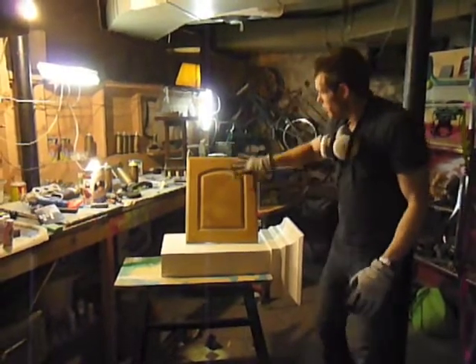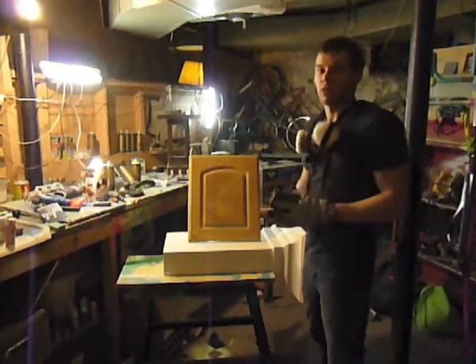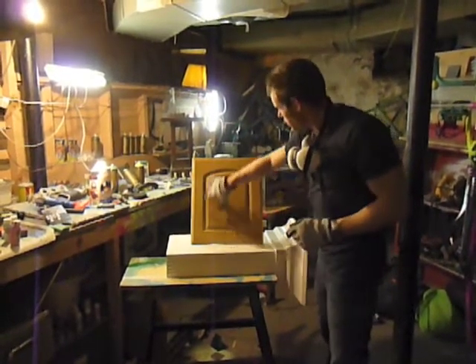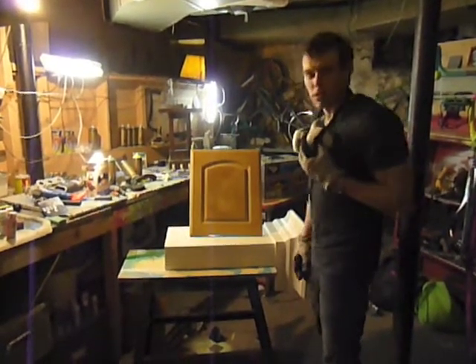Basically what we've got here is a cupboard door that's been giving Mike a little bit of a problem. The kitchen has almost finished up — it's got a great backsplash in there — but these doors are really not taking to the paint, especially right in this area. So I went over there because I was curious and we got in there and found some answers.